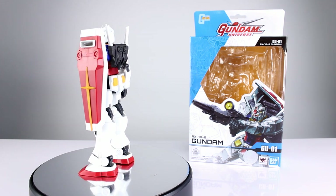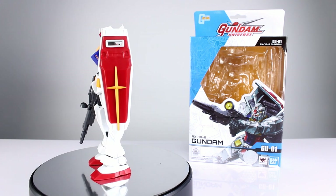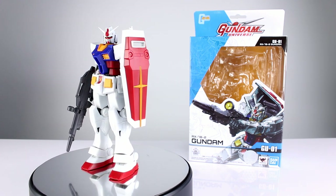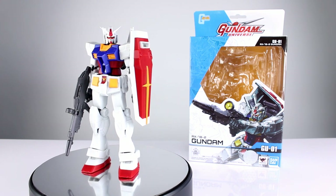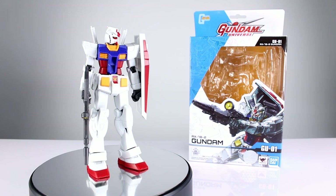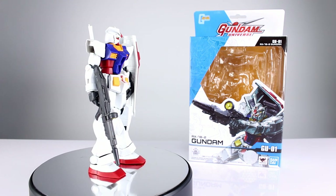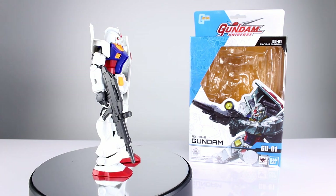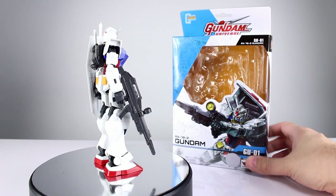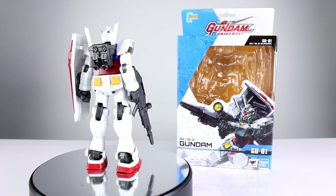This is a cheaper alternative to something like Robot Damashi. I'm going to compare it to action figures, not model kits. This thing is on sale right now — at least it was when I bought it at BBTS for like $17, which is a pretty good deal. It's regularly $20, putting it right in the range of Marvel Legends or average Bandai America-type stuff. It says Tamashii Nations, so that's interesting, but it's in that price range — it's a $20 figure.